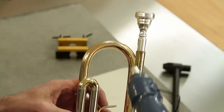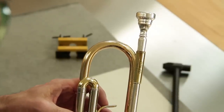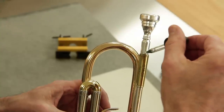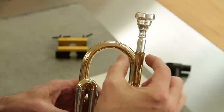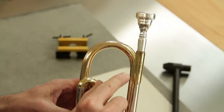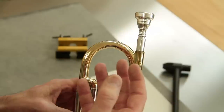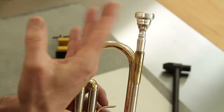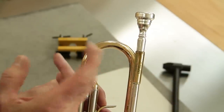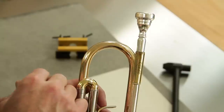We just heat the receiver up until it's warm to the touch, and then apply a drop of penetrating oil. The heat pulls the penetrating oil down the length of the receiver, thereby loosening the deposits that are in there. Once again, try the mouthpiece puller and see how it pulls. There are some times where it may be necessary to do a couple of applications of the heat and penetrating oil.